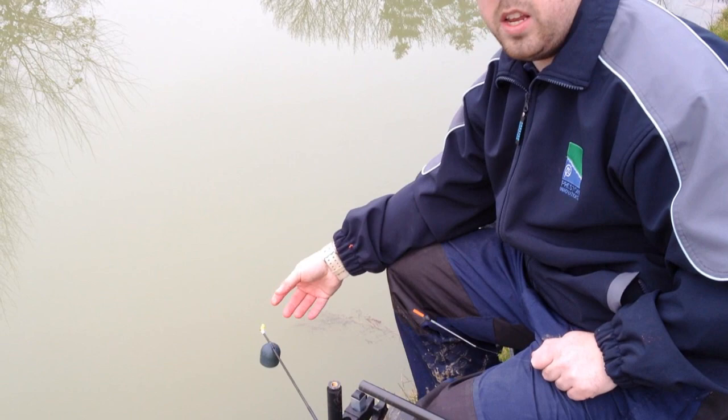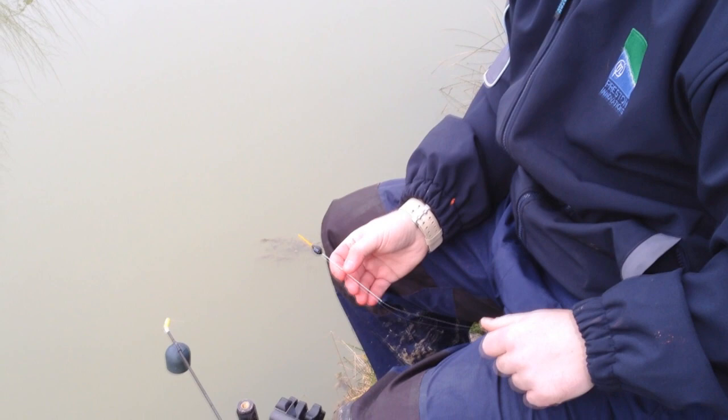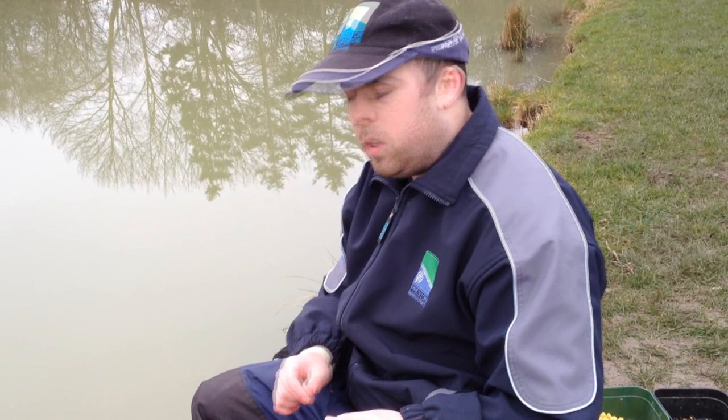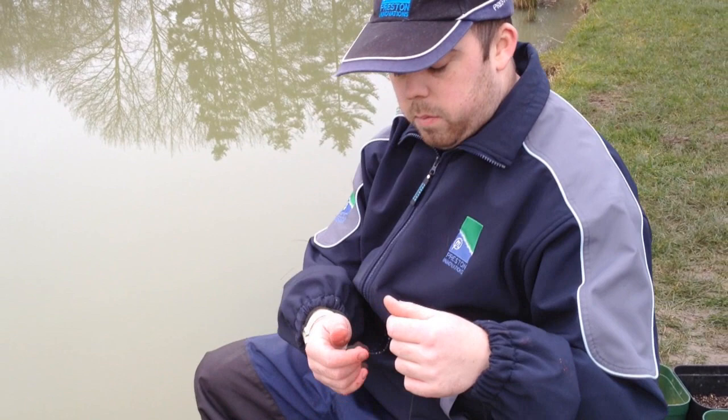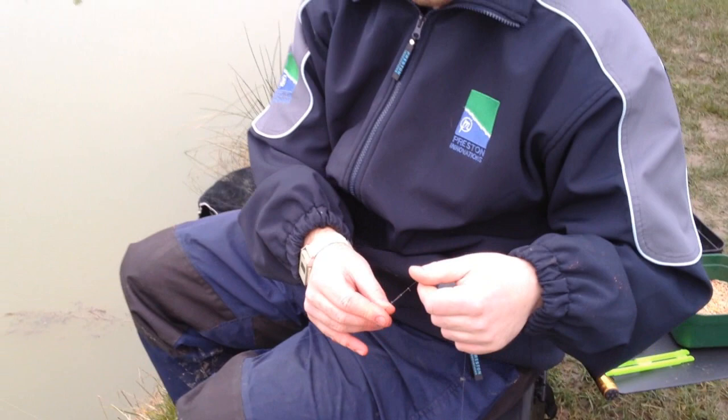I've got a Preston PB float — takes four number eights, with a metal stem to keep it stable. I'm shotting it right down for delicate bites, but there are some rough carp in here so you still need a quite strong float to cope with that. For the shotting pattern, I've put five number eights down the line with a bit of putty to get it just right, and then a dropper shot about two inches from the hook.